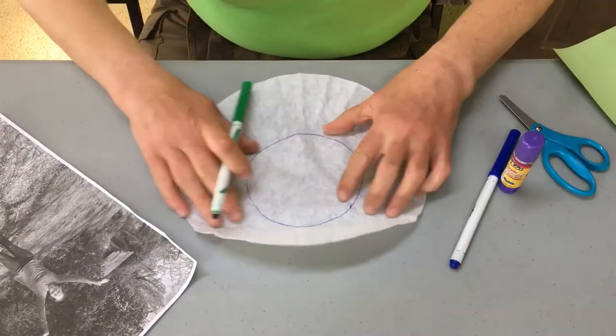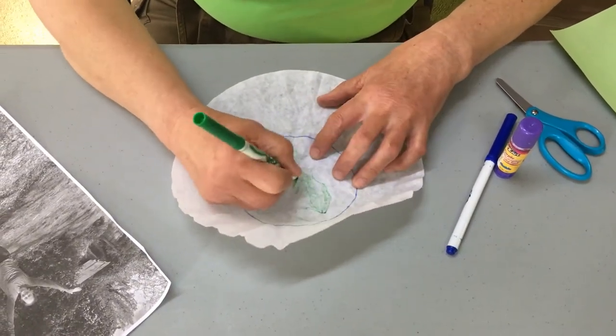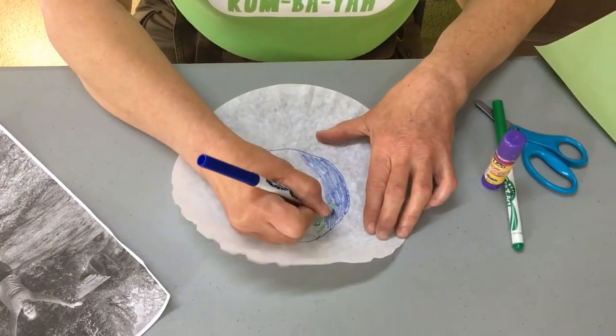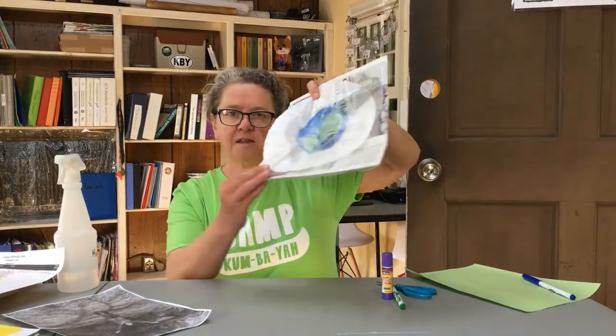These markers have been used at camp last year so they're not ideal, but they'll work. I have a handy dandy newspaper — you could use a paper towel but I decided I'd recycle because I'm kind of big into that. This is where you take your water and I'm going to spray my artwork and you see how it has kind of a surreal look to it. So I'm going to set this aside and let it dry.